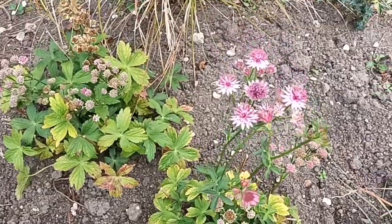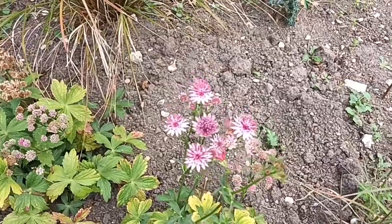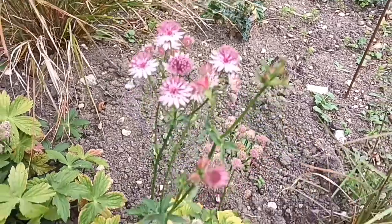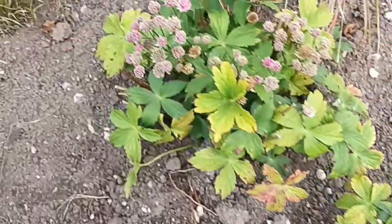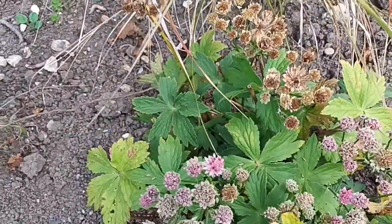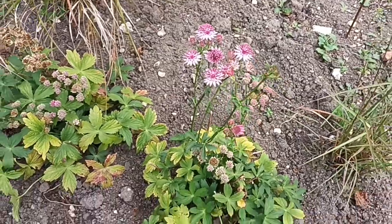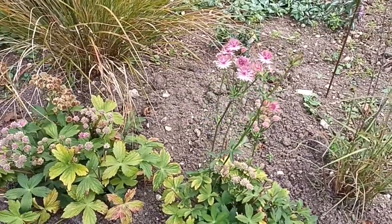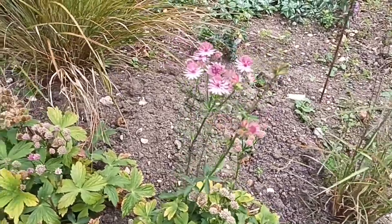This one's Astrantia Roma, the sterile one I just talked about. It produces these pinkish coloured heads, and again this is a good example of why they call it Hattie's Pincushion — it really looks like a pincushion in its flower. It's producing even more flower heads, and these are turning into seeds — you can see the brown ones. I wouldn't bother with those; I'd just chop them off, because it is a sterile form and won't produce any viable seed. The plant doesn't know that though, so you can chop them off and it'll send up even more. If the season continues to be fairly warm, it will come back with more flowers.